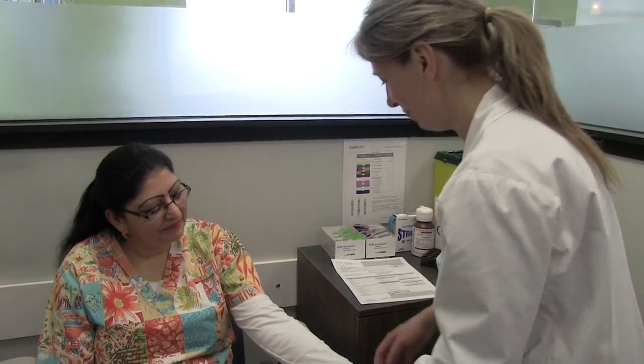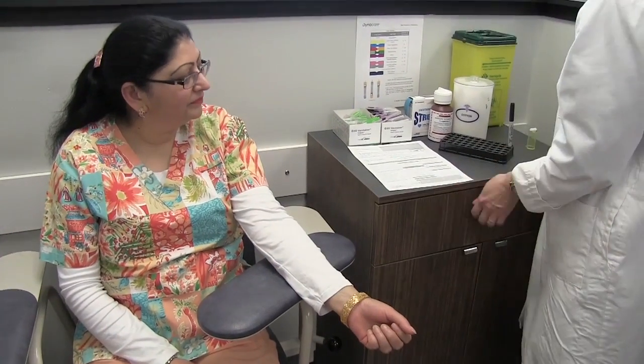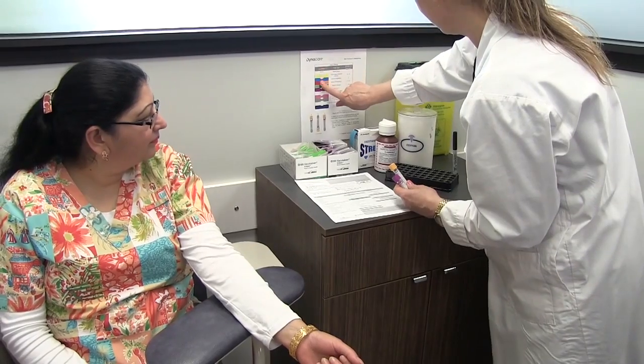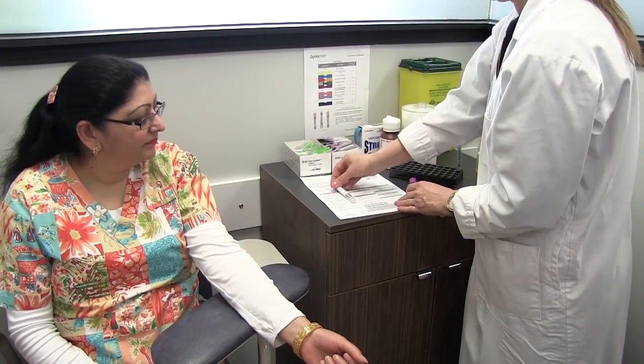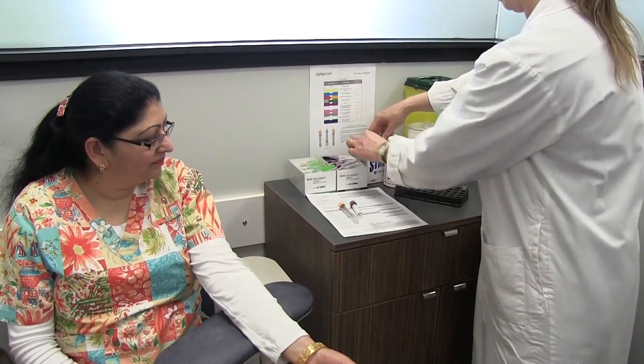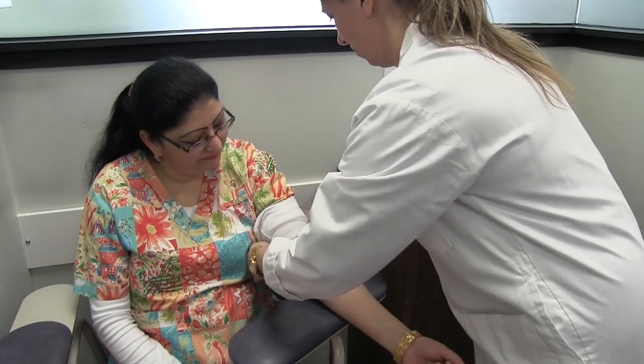Ask your patient if they have a preferred arm and check with them to confirm they are seated comfortably in the phlebotomy chair. Start gathering your supplies. Follow the order of draw checklist and place your tubes in that order for the collection. The order is important to avoid cross-contamination of additives and to promote accuracy of test results.